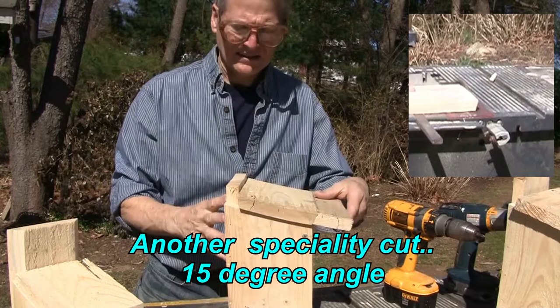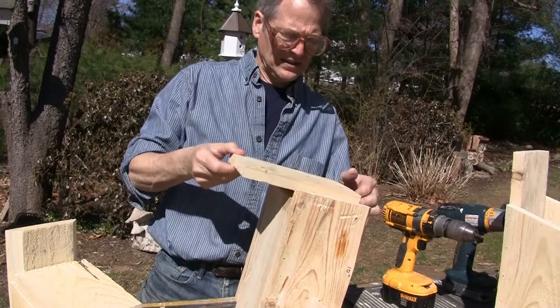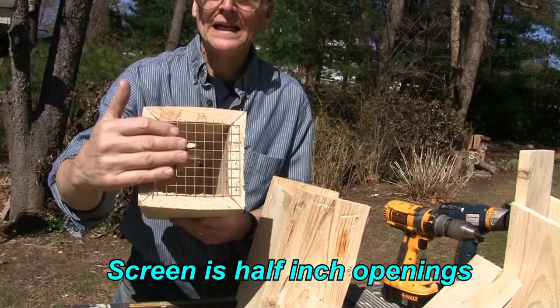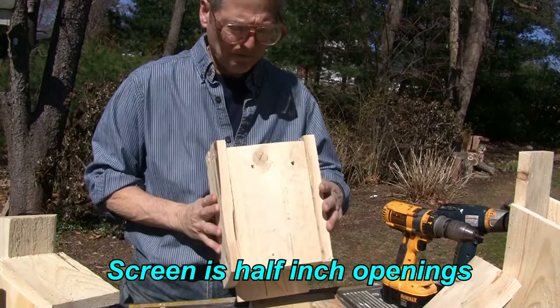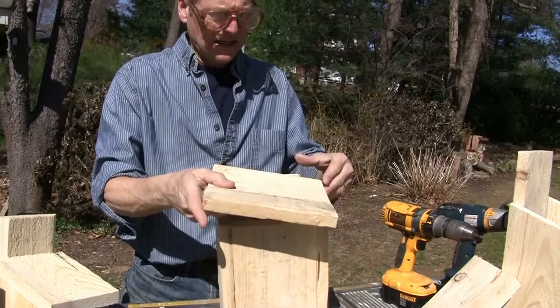For the bottom, you could take another piece, cut it, and put it in. Another idea I've been working with is screen — I've been taking pieces of screen and putting it in there. The screen gives you a lot of airflow, and any bugs and debris will fall out at the bottom. It's really your choice on how you want to do it.